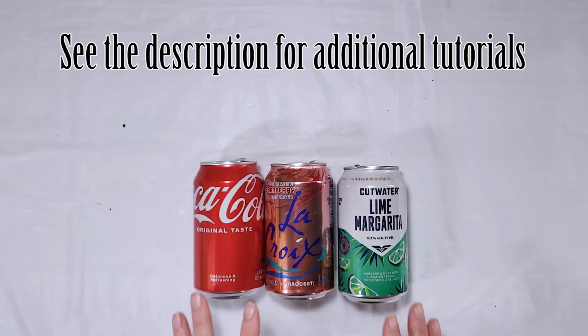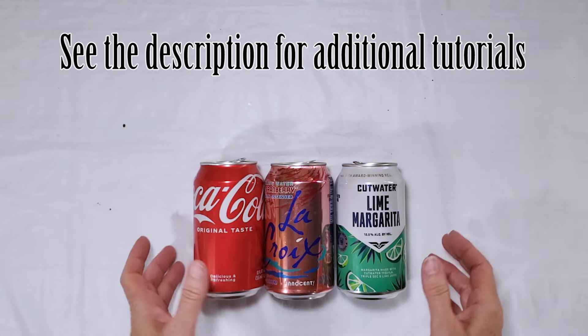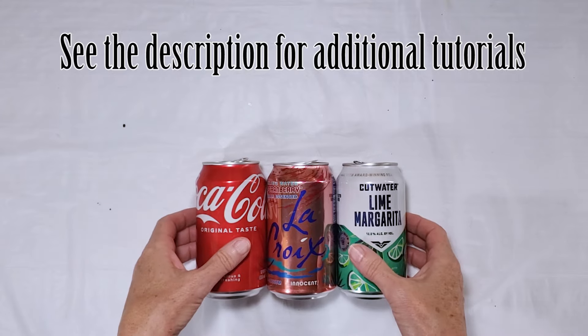If you need some information on how I break down the cans or how I flatten the cans, I will link to those tutorials in the description box.